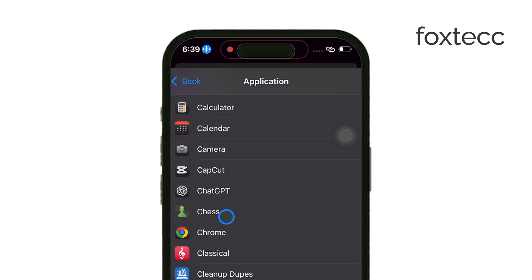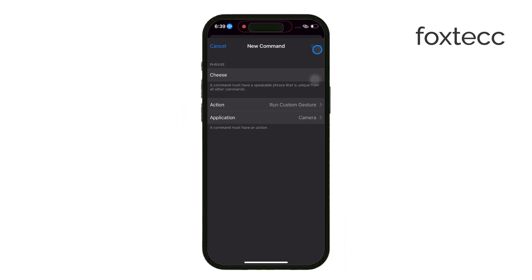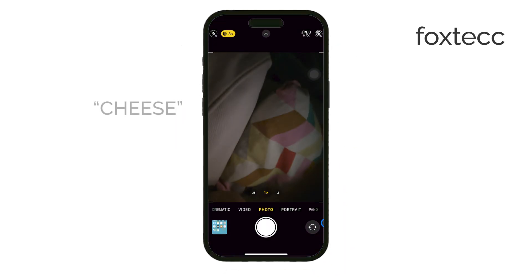Now, whenever you go to the camera, set up the selfie mode and say your chosen phrase. Voice control will press the shutter button for you and snap a picture.